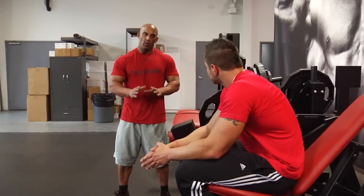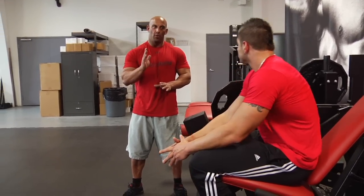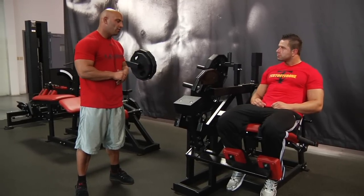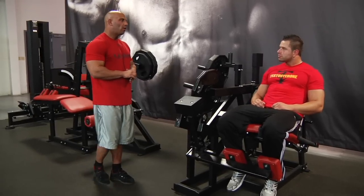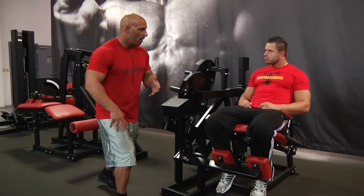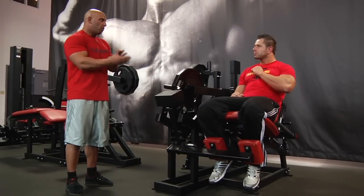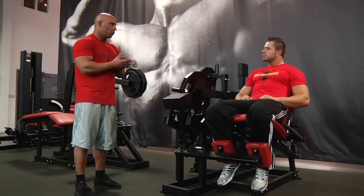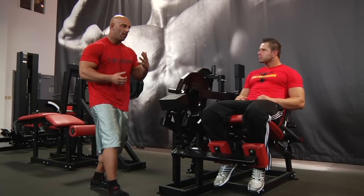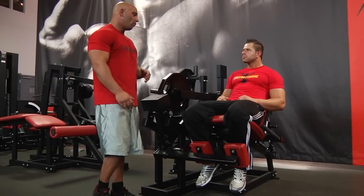For the two-one technique, keep the foot neutral — no need to dorsiflex. The goal is to emphasize the eccentric action of the quadriceps, which is important because when you're running, you have to absorb the force of your body. The quadriceps acts eccentrically to absorb that force, so you need eccentric strength. The stronger you are eccentrically, the faster you can absorb and propel yourself when running.